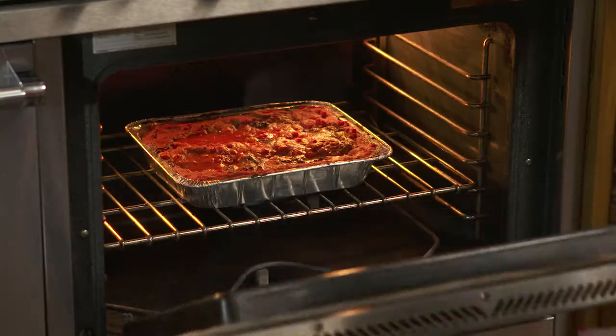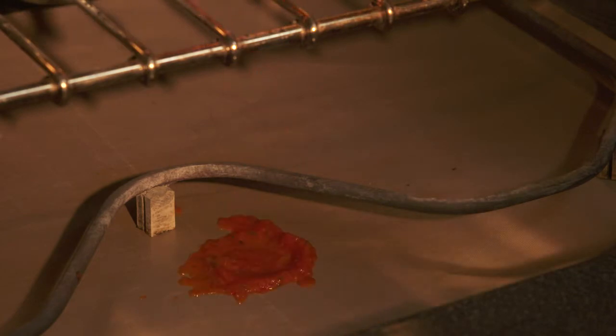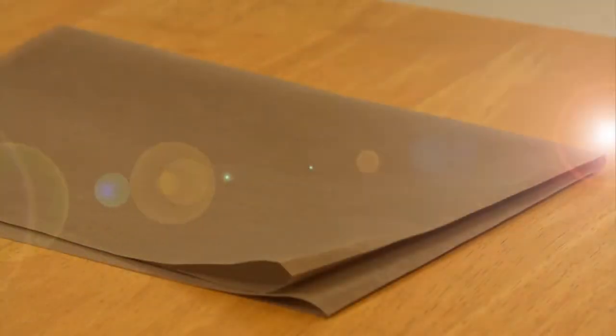Hi, this is Andrea with another Bright Idea from Bulbhead. You've just made a delicious meal! The last thing you want to do is clean up that burnt-on food left behind. Now you won't have to with the non-stick oven liner.